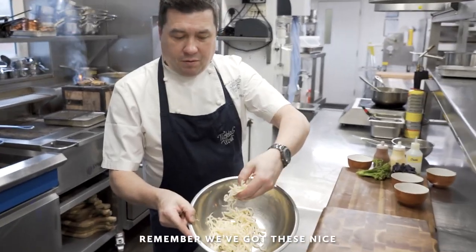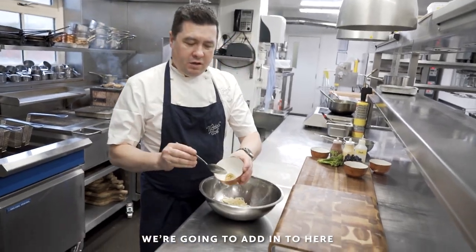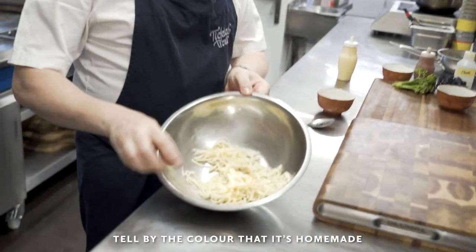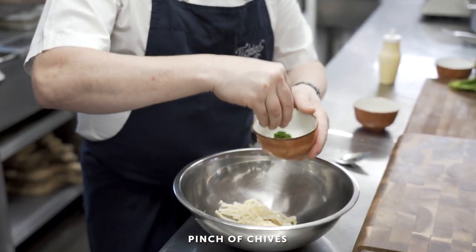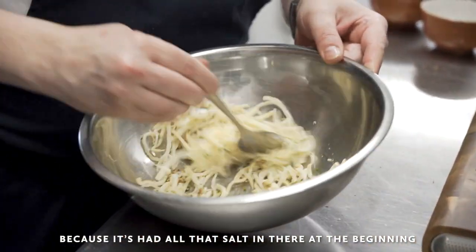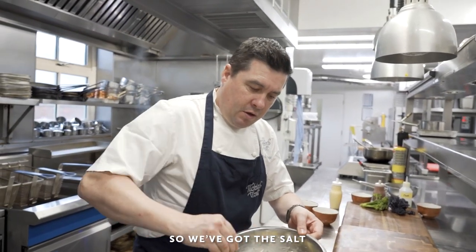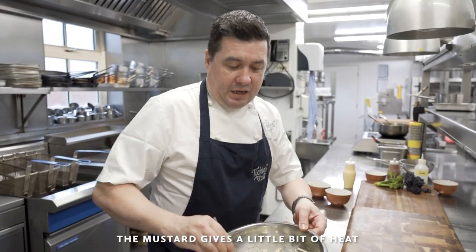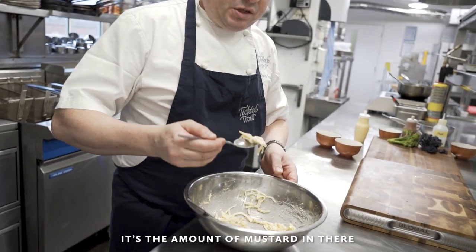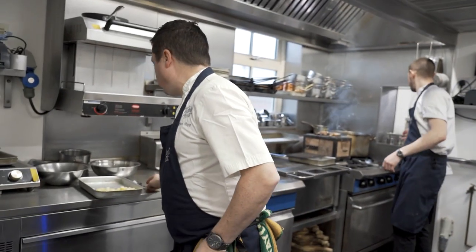So the remoulade — here we are. Remember, we've got these nice little matchsticks of celeriac. We're going to add this here, half a spoon of mustard, then mayonnaise — we're going to make this ourselves, you can tell by the colour that it's homemade. In go the egg yolks and a pinch of chives. Again, this shouldn't need any seasoning because it's had all that salt in there from the beginning. The mustard gives a little bit of heat and also acidity. Just check that we're happy with the seasoning — the amount of mustard and the chives. Perfect.